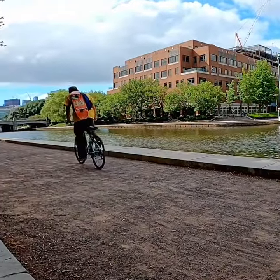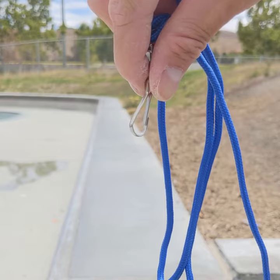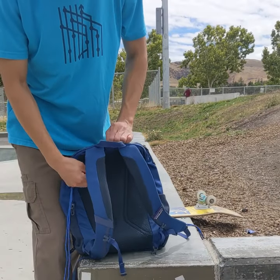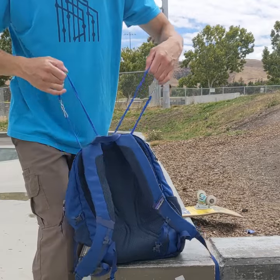Hello friends, this is how to hang a skateboard from your backpack. Find two lanyards, ideally ones that have a metal loop at the end, like this. Loop a lanyard through the arm and top handle of your bag, then attach it to itself. Do the same for the other side.